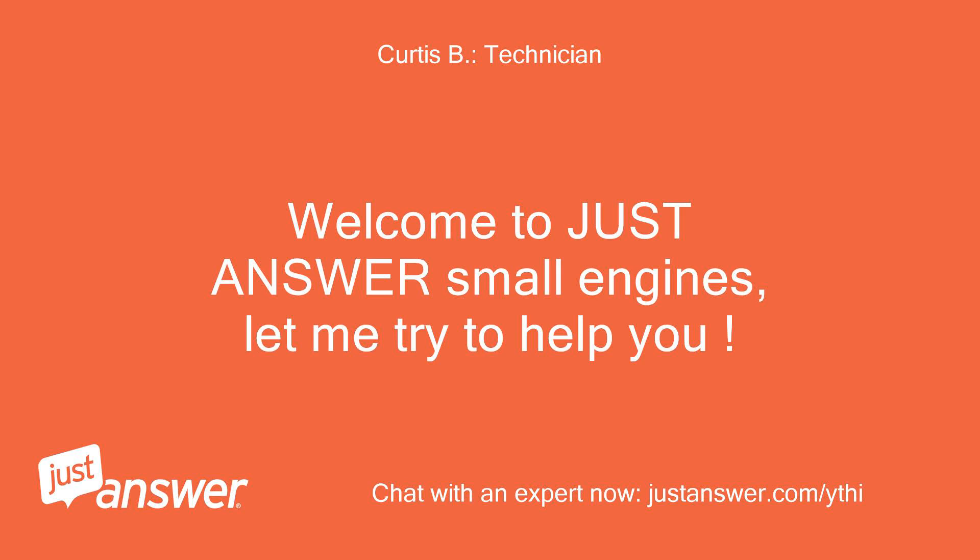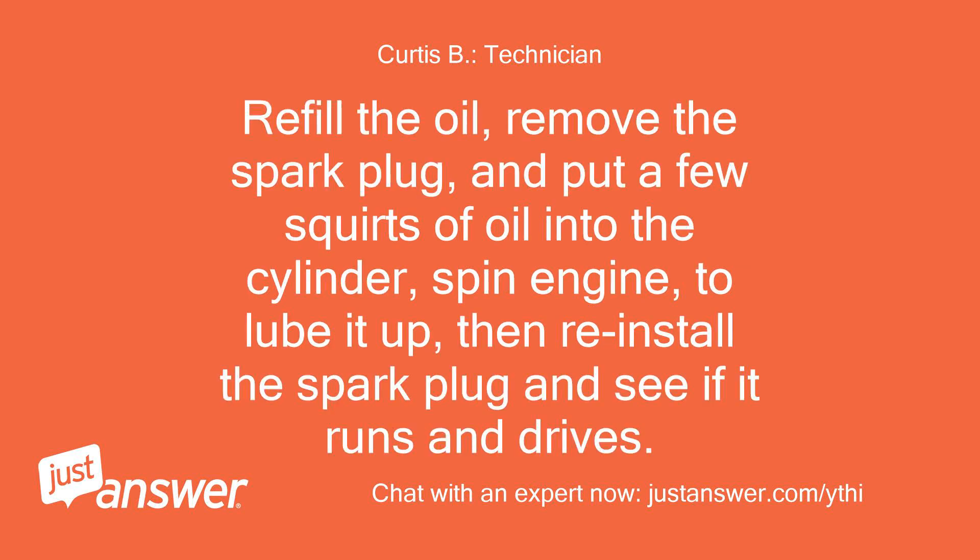Welcome to Just Answer Small Engines, let me try to help you. Refill the oil,